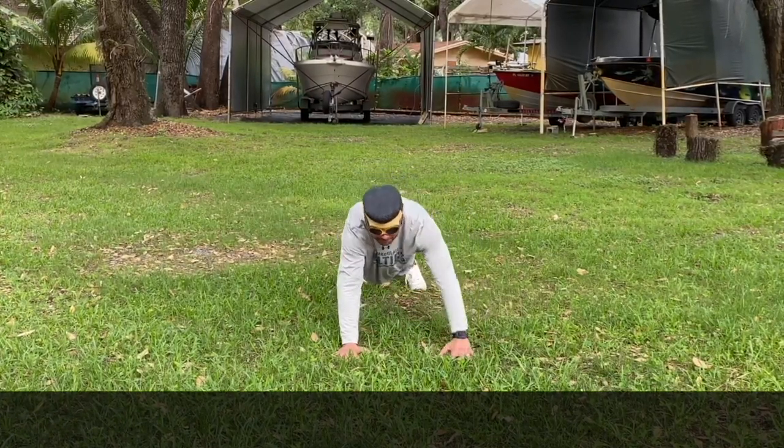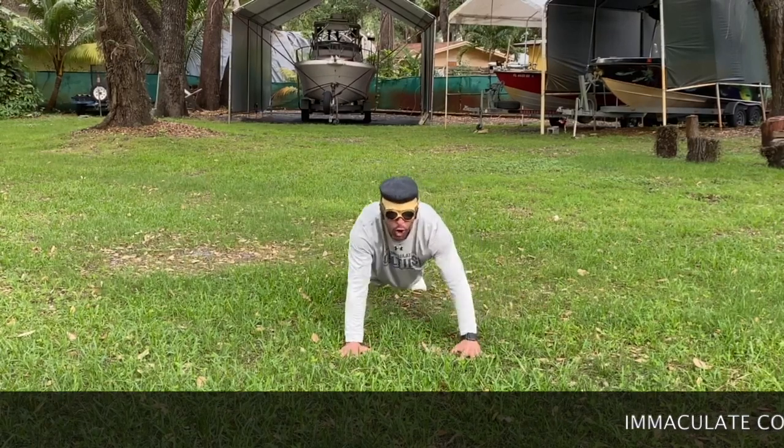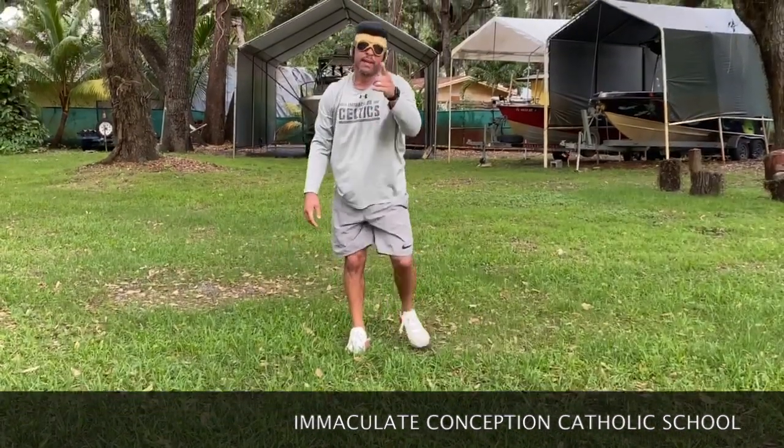Ten seconds. Five, four, three, two, and one — awesome job, guys! That's only one minute. Make sure you guys are going outside, make sure you're hydrating.